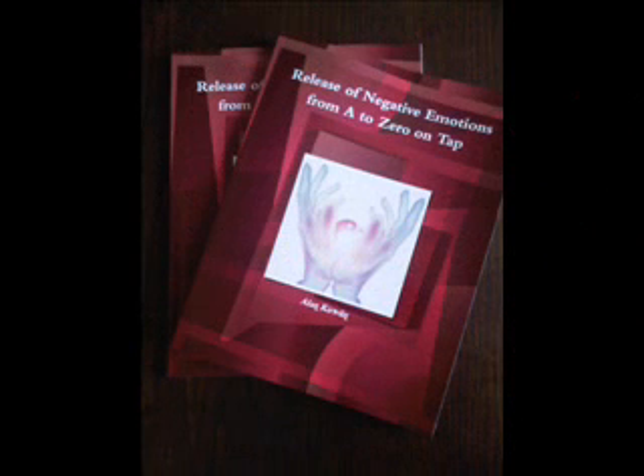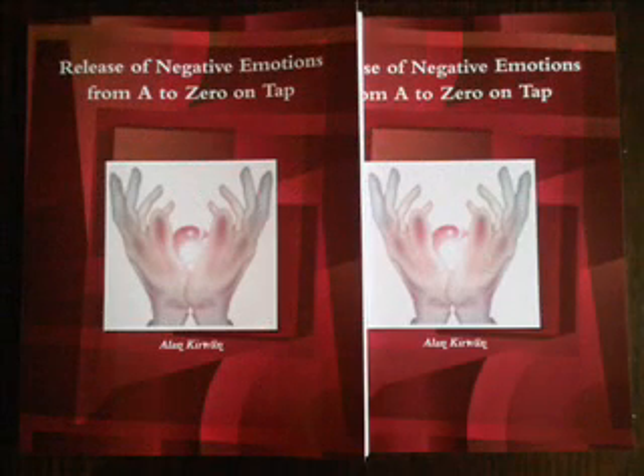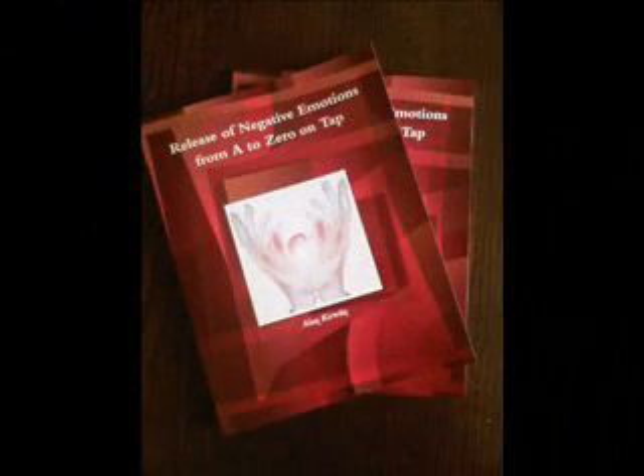So what is EFT? EFT stands for Emotional Freedom Technique. EFT is a gentle tapping technique where you tap on specific points on the body while tuning into an emotional issue that has been causing a disturbance in the body's energy system.